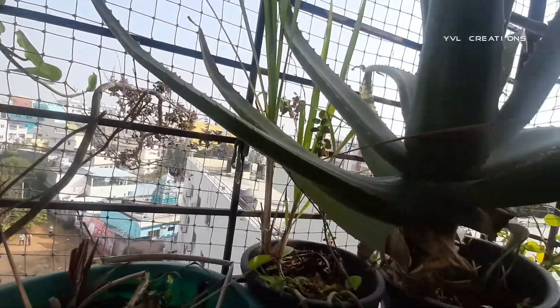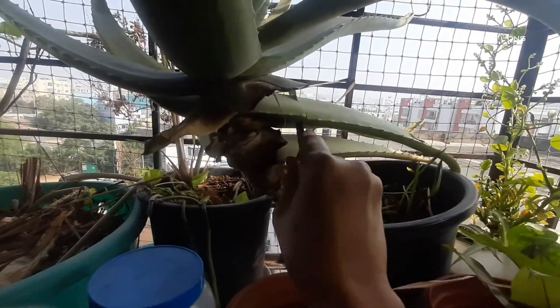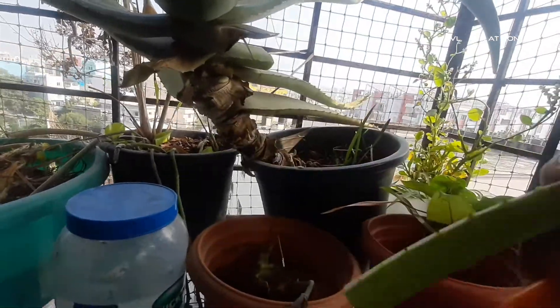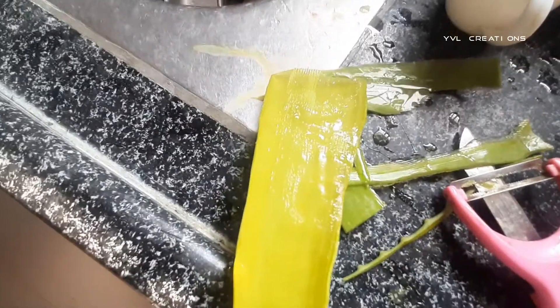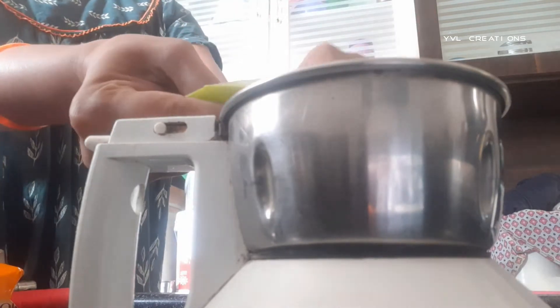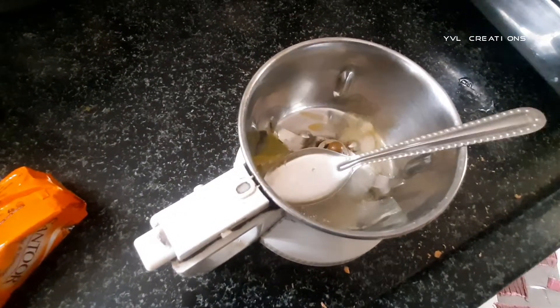Meanwhile we'll collect the aloe vera extract. I'm taking fresh aloe vera extract — if you don't have fresh aloe vera you can use whatever aloe vera extract is available. First we need to peel off the aloe vera like this and collect the gel using a spoon. After that we need to grind it just one round — that's enough.